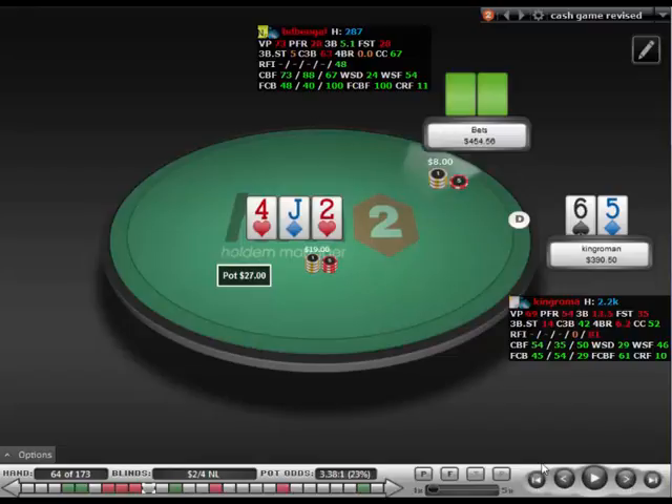As the match progressed I realized he was calling down very little. And when he was betting, he was just betting and raising kind of any time he picked up any pair ever. So those are the main two things I want to start making adjustments around.